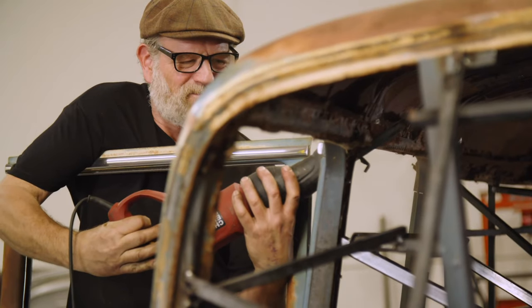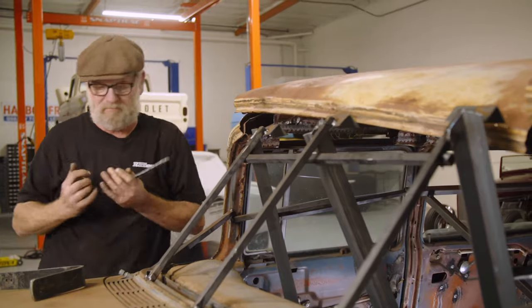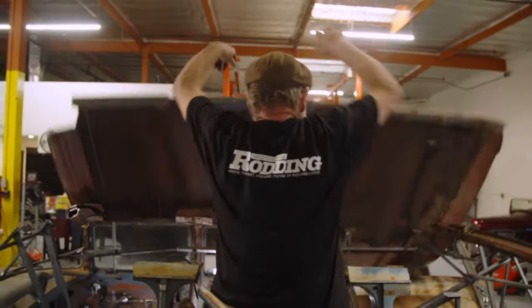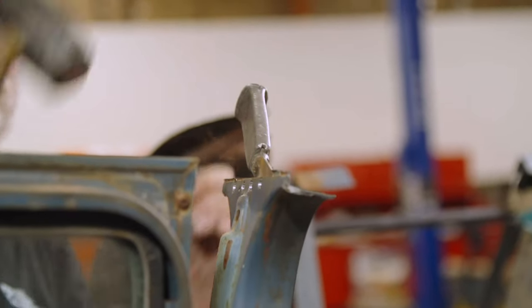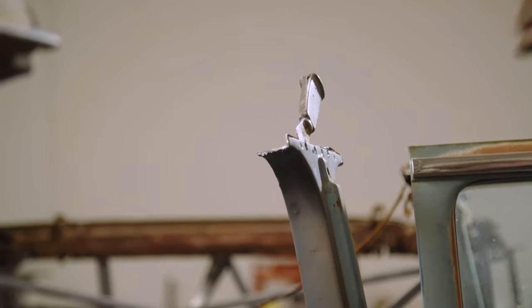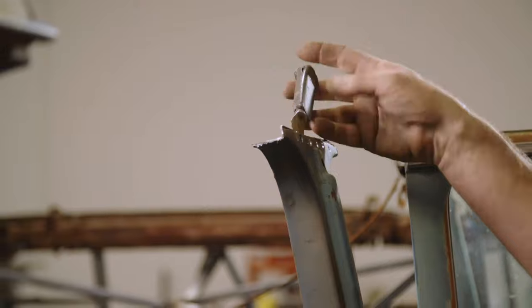I'm going to try and save as much of the inner structure as I can. I'm locating the spot welds that hold the outer post to the inner structure, then drilling them out so I can reuse these holes to weld the new roof on. I can't see where they all are, so I'm drilling the first two where I can see them, then using a chisel to split the panels apart - when it stops, that's where the next weld is.